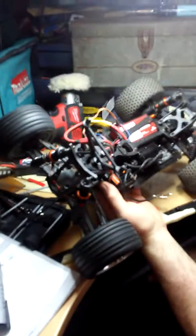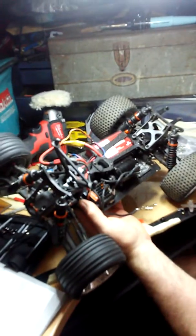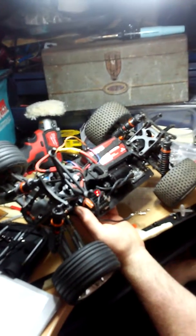It's got a 5T brushless motor and a 50C 7.4 volt 4000 milliamp short pack.